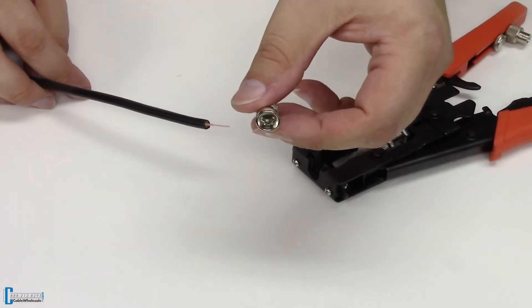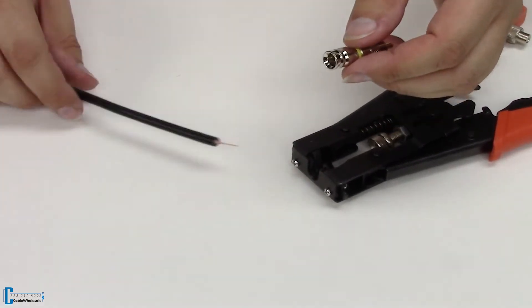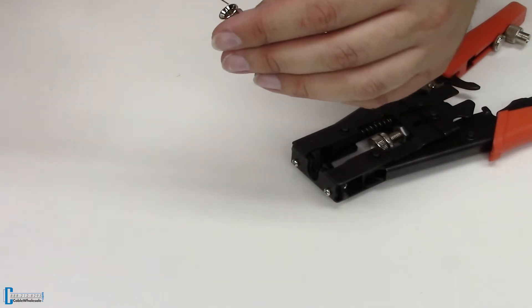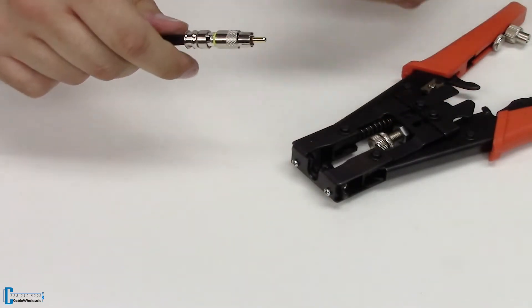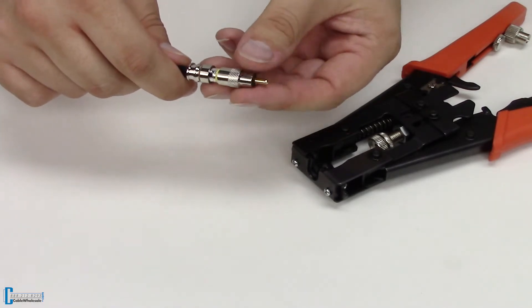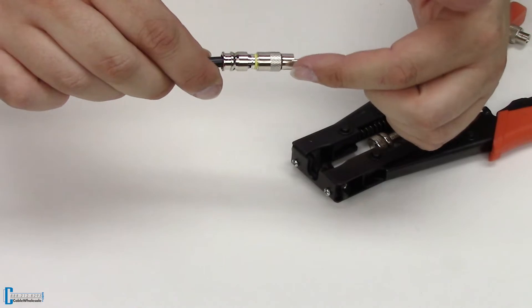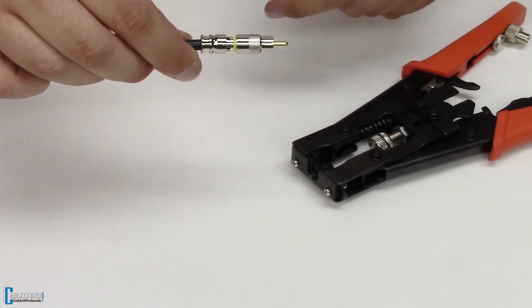There's a tiny little hole inside here — you probably can't see it on the camera, but trust me it's there. You're going to put the center conductor carefully into that hole. Just like that, you will push and it comes out right here into this conductor. Also notice the yellow ring that goes around here, and once this cable is properly compressed, that ring will go away.